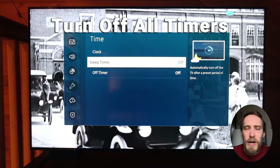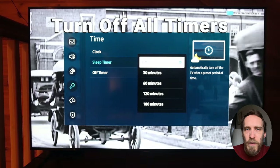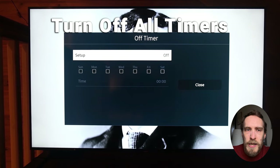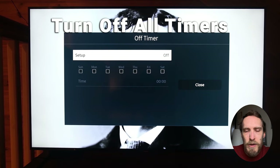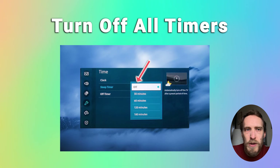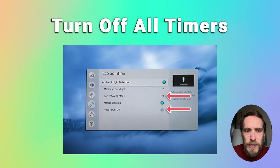Samsung TVs also have some sleep and power-off timers which can automatically turn off the TV after a set amount of time. Just make sure all of these timers are switched off. They'll usually be in Settings, then General, and System Manager, and Time. There'll be a Sleep Timer and an Off Timer — just make sure they're switched off.